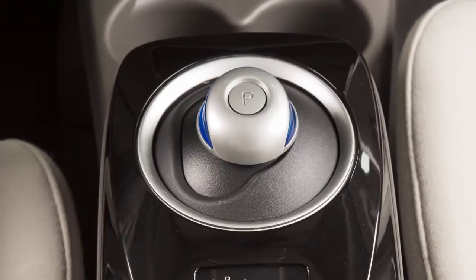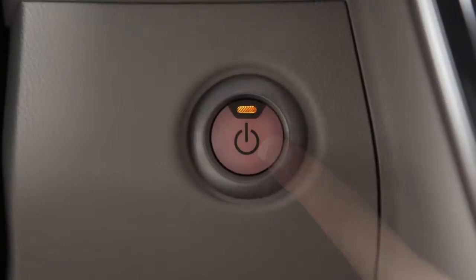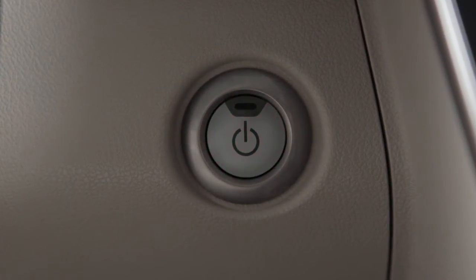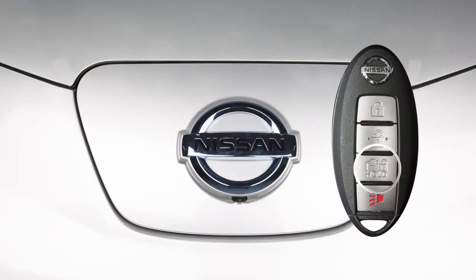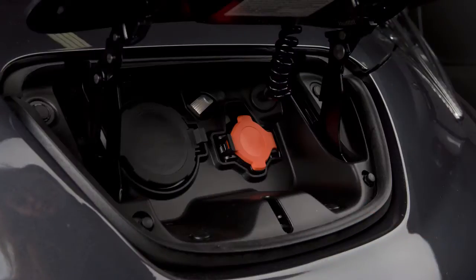To begin quick charging, ensure that the vehicle is in park. Apply the parking brake and place the power switch in the off position. Unlock the charge port and then open it by sliding your hand under the lid and raising it until it locks in place.